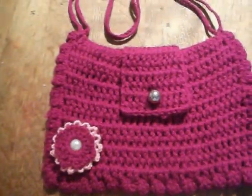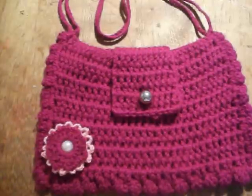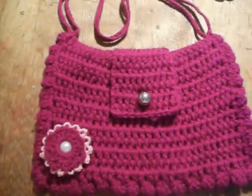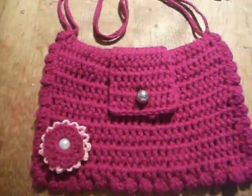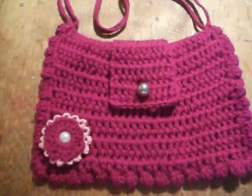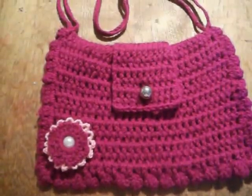Hi everyone, just thought I'd share what I've been doing. I haven't been very well lately so I haven't been able to do a lot. So I wanted to do something where I could just sit quietly and I had a look at Fiona Jennings' video doing a crochet bag. I thought I'd have a go at that. I'm not very good at crocheting but I'll have a go, and I'm really really pleased with what I've done.